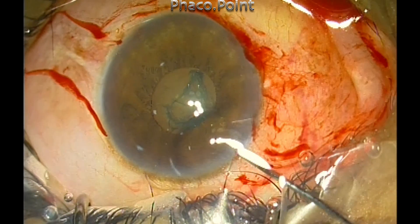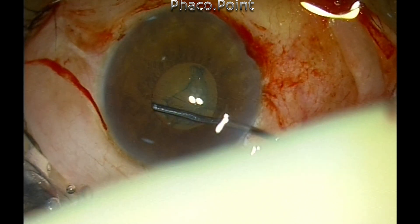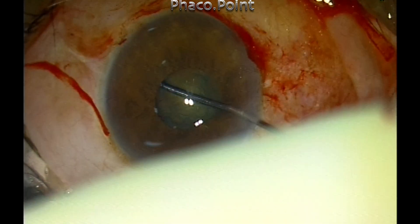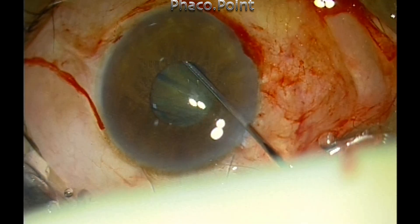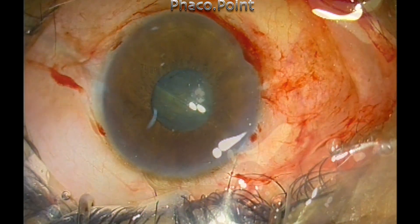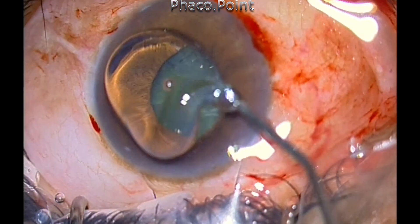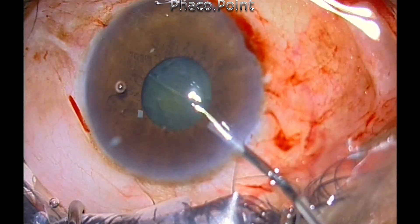Cortical cleavage hydrodissection is extremely important because this nucleus needs to rotate. Now let's move on to the phacoemulsification part, and this is totally unedited.